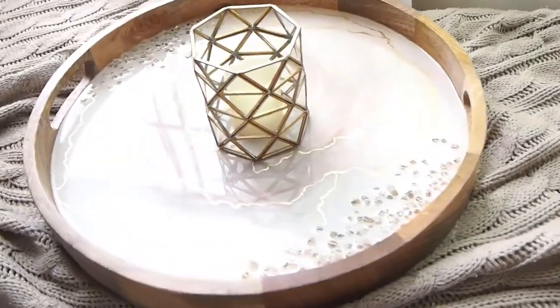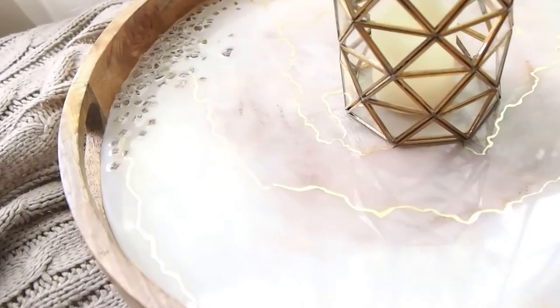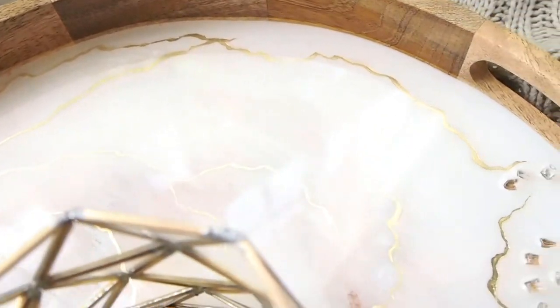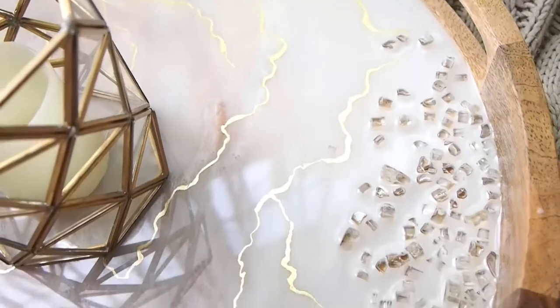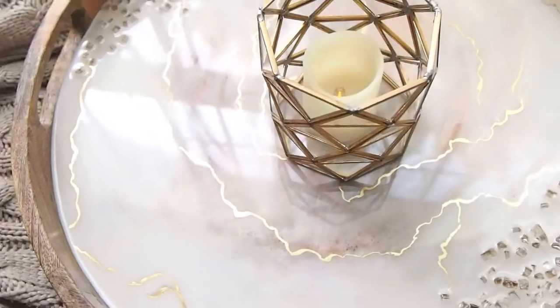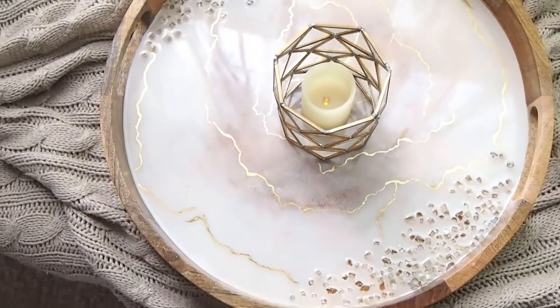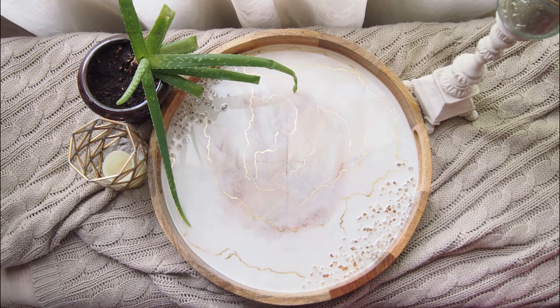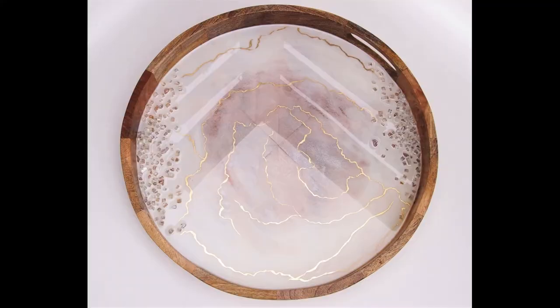This is the finished tray — I love this one and the client was really happy with it. It's mostly white but it's got just a little touch of rose gold and a bit of shimmer — very elegant with the gold leaf and the crushed glass. If you liked it, leave me a thumbs up and feel free to comment below. Subscribe for more videos — take care, God bless, thanks for watching!